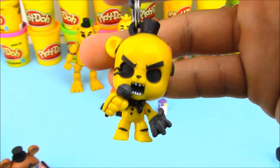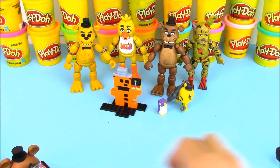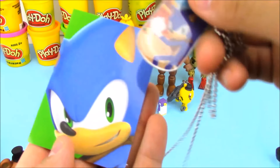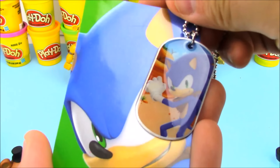I really like this Golden Freddy — he's got the black eyes, like nobody's inside there. He's just like the other Freddy but he actually has a metal claw. We also opened up a Sonic dog tag pack and got Sonic as the sticker and Sonic as the dog tag.